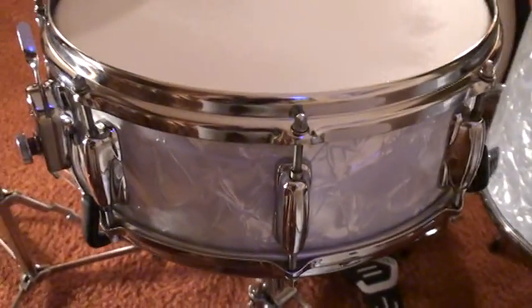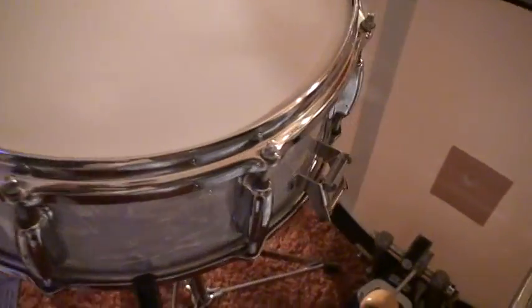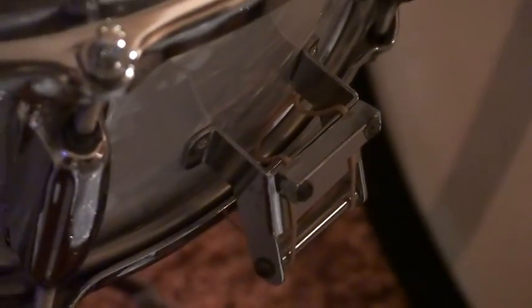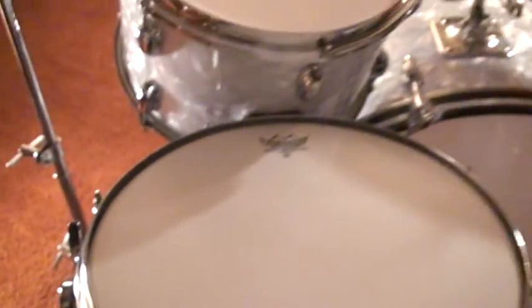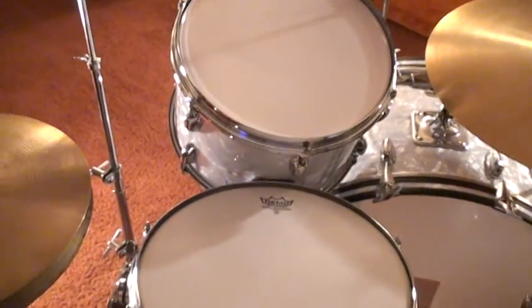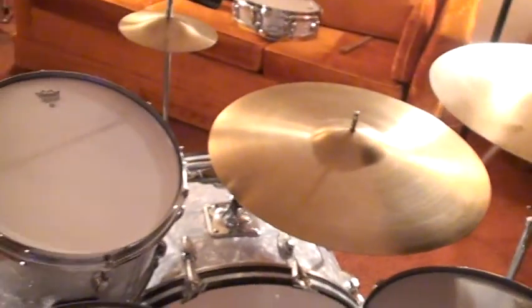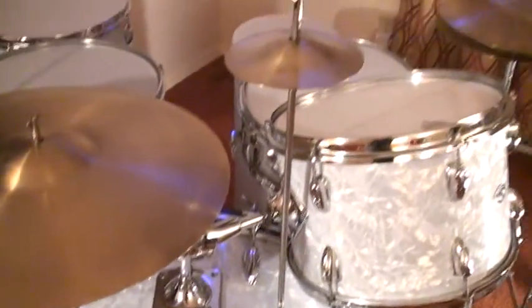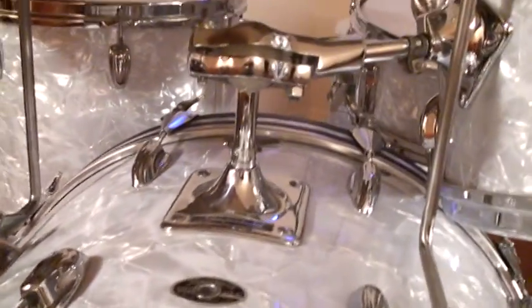Let's take another look at this Buddy Rich 1968 Slingerland snare drum. You can see it has its own unique snare bridge in the back, and of course that's the Zoomatic over here — very smooth. Here's a back-end look at the set. And of course you're going to have the two cymbal arms: one for the splash cymbal and one for the ride cymbal.